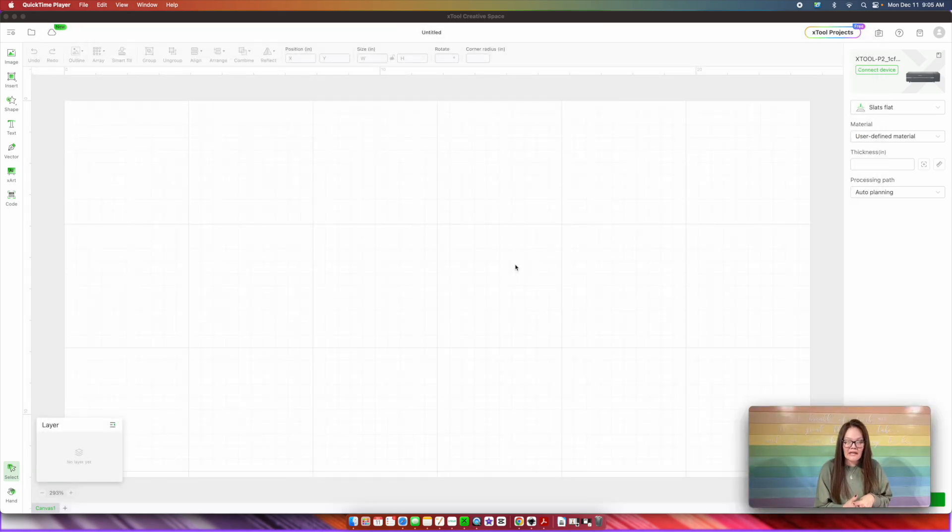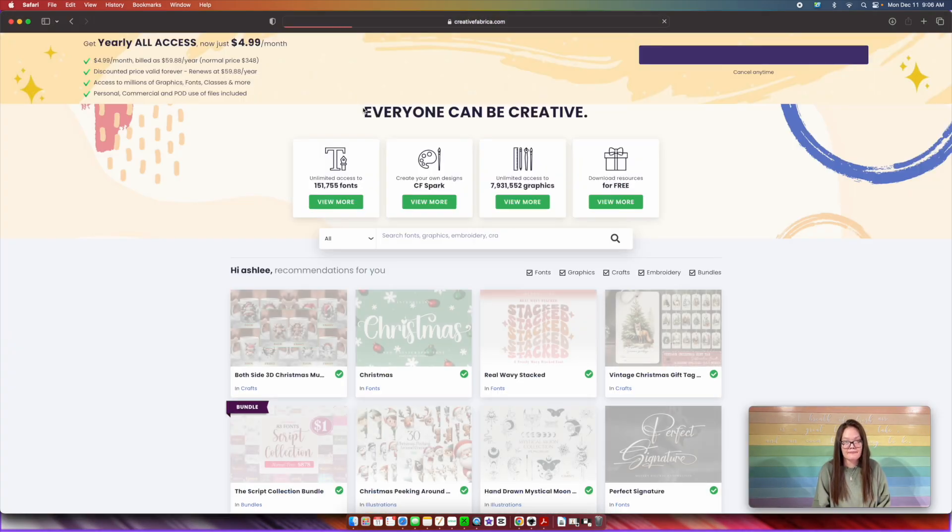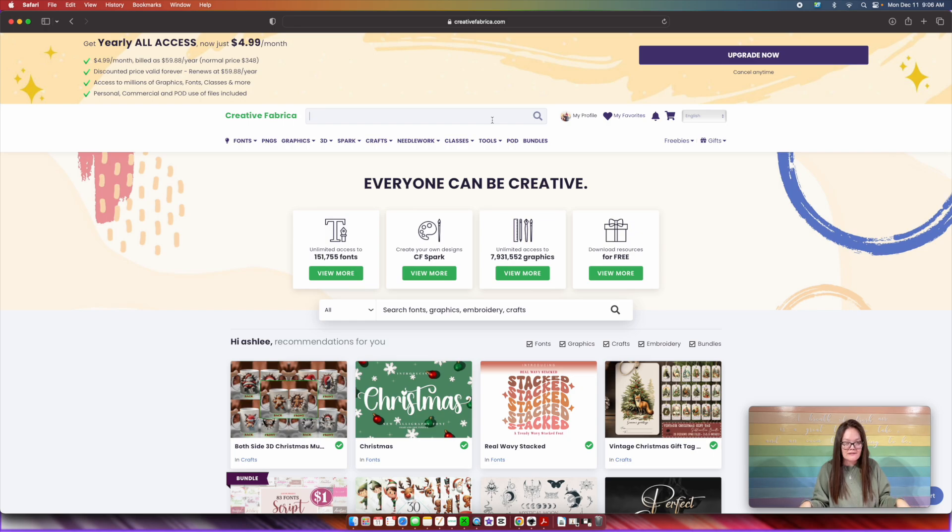So the one thing that I like most about the X-Tool creative space is that you can just do all your designs without ever having your laser cutter on. So I currently do not have my laser cutter on. Like I promised, we're going to go over into Creative Fabrica. Open up a new window and go to creativefabrica.com. Creative Fabrica has like millions of files and if you don't go in with a purpose, you will be scrolling and downloading all day long. It is a rabbit hole of files and fonts.